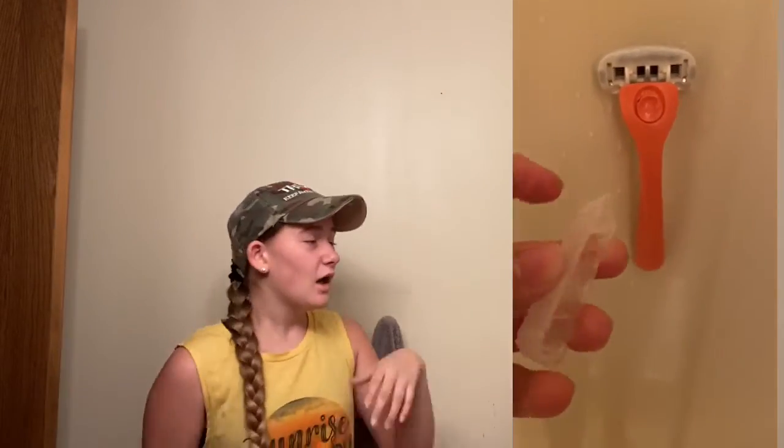It also came with one other blade. The blades are super nice, they work really well, and they don't cause razor burn on your legs. I think it'd even be nice for the face, for the guys out there who want to watch this video.